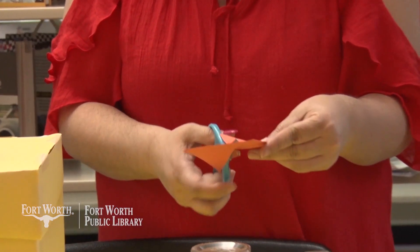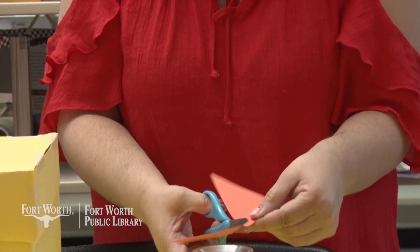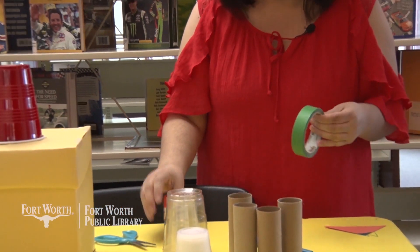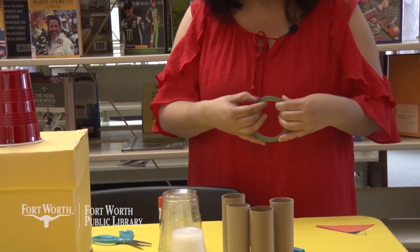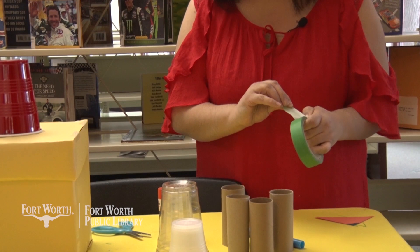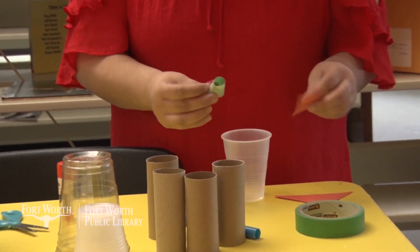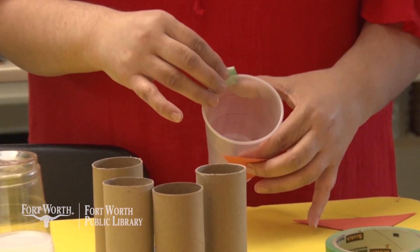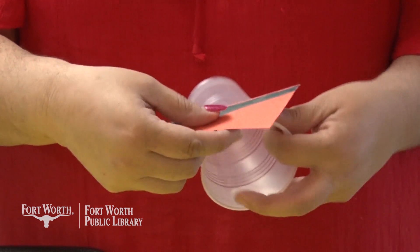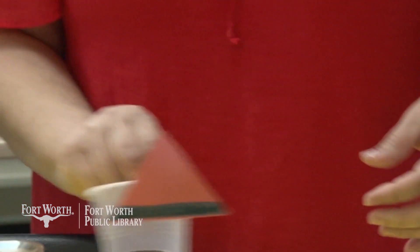We'll end up with something like squares. Then I'm going to use tape — sometimes tape will work a little bit better. I'm just going to fold it and put it on the outside, and just adhere that to it. There we go.